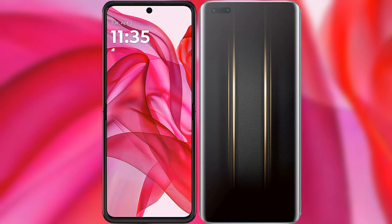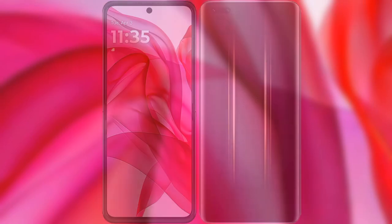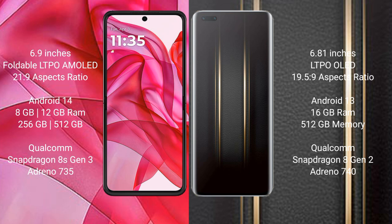I will compare the new Motorola Razr 50 Ultra with Honor Magic 5 Ultimate. Motorola Razr 50 Ultra comes with a 6.9-inch foldable LTPO AMOLED display and an aspect ratio of 21x9. Honor Magic 5 Ultimate has a 6.81-inch LTPO OLED display and an aspect ratio of 19.5x9. Motorola Razr 50 Ultra runs on the Android 14 operating system.